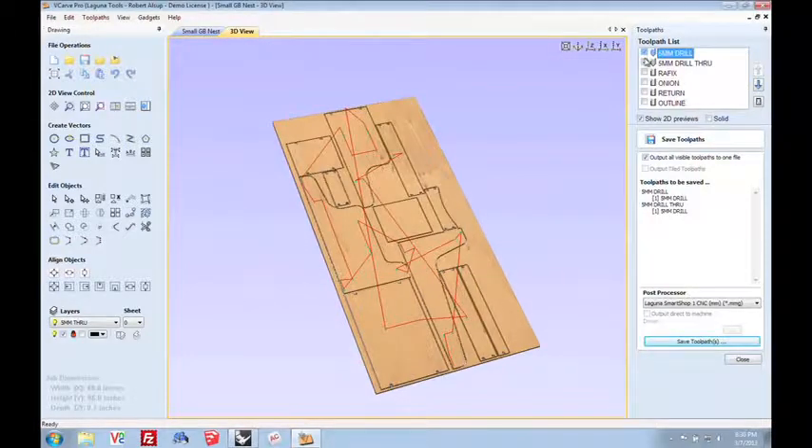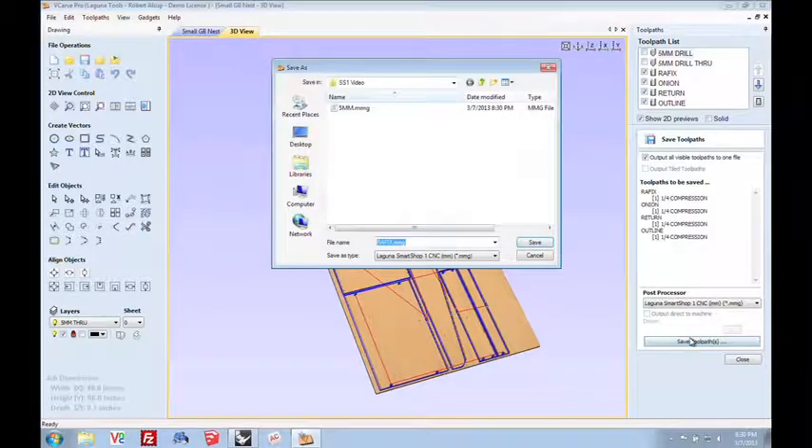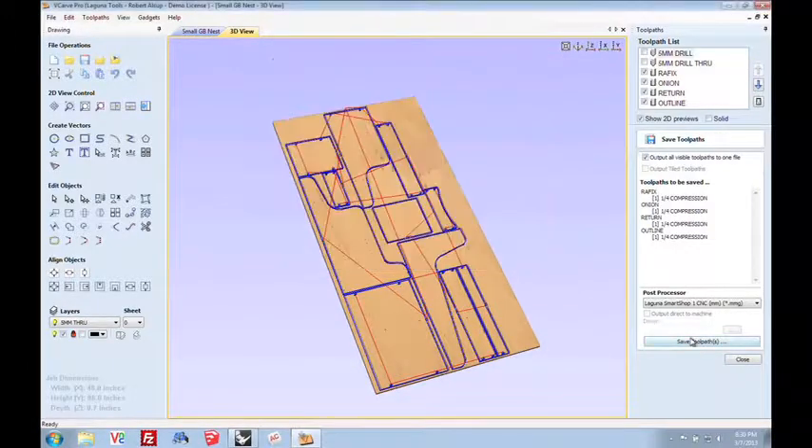Then we're going to select the other toolpaths that use the quarter-inch compression bit, save those, and call it COMP. Now I've got two programs that are easy to identify. I'll transfer those over to a jump drive, and let's go out to the machine and make this thing.